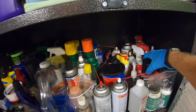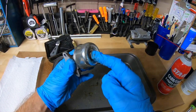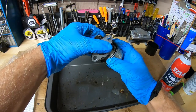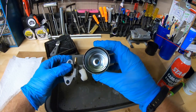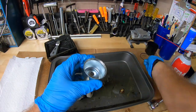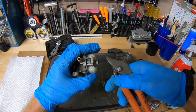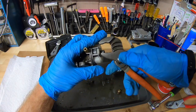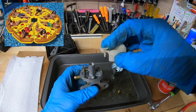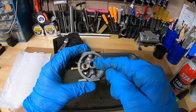Here we go with the carburetor. First step, we're going to take this bowl nut off. A little bit of gas dripping out — carefully remove the bowl. Not too dirty inside, this looks promising. Take this bowl seal off very carefully — don't want to rip these. Next, we've got to take this pin out right here holding the float. I'm going to take my pliers and press it down, take out our float, and there is our needle. This all looks pretty clean inside — not too bad. One of these tiny jets in there could be clogged up and causing the problem.